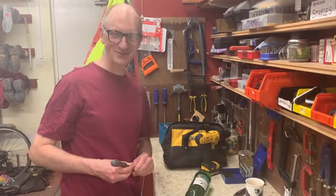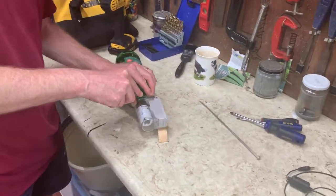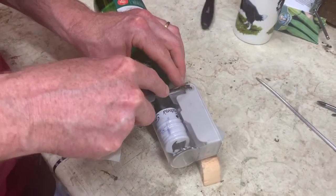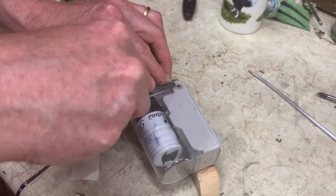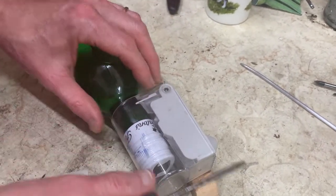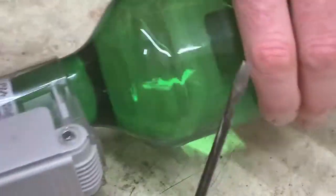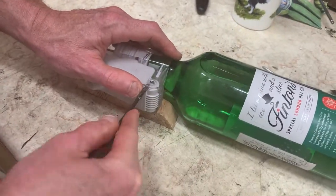Whilst the cameraman went to find my screwdrivers, I tried prizing up what looks like the rivet. Looks like the pin's been swaged over or some such. I just put my screwdriver under here and it's disappeared — it pinged off and is now in the garage full of doom. So this looks like a promising first step, because I reckon we can probably now do a bit of this.